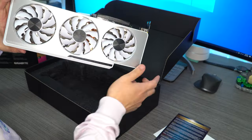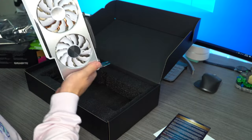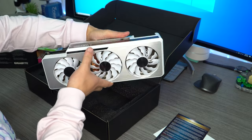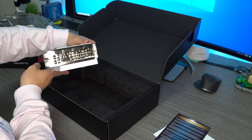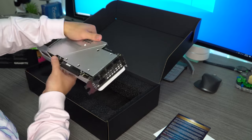Look at that — it looks so good. You can see all the heat sinks in there and everything, and even the back looks fully sick. It has a total of five ports: three DisplayPort and two HDMI.